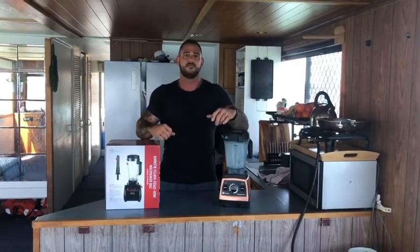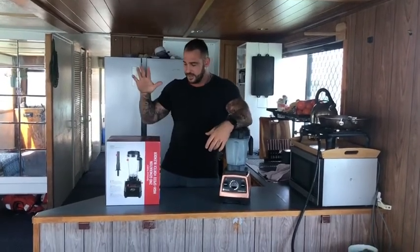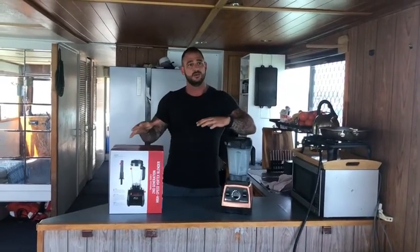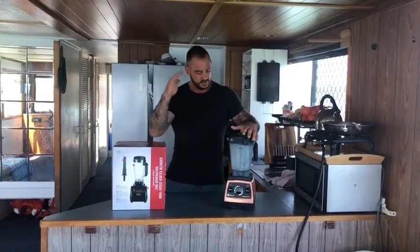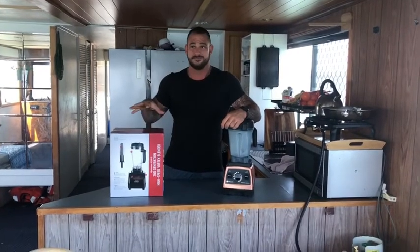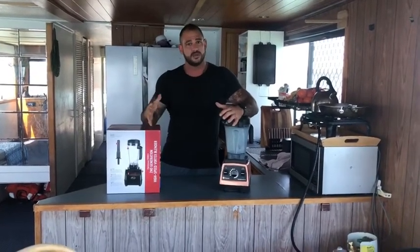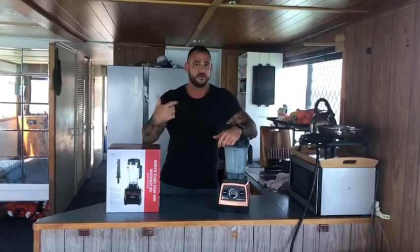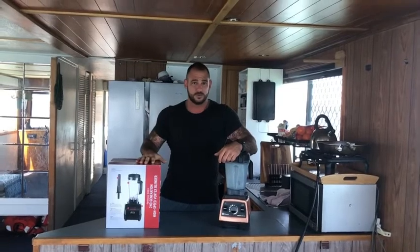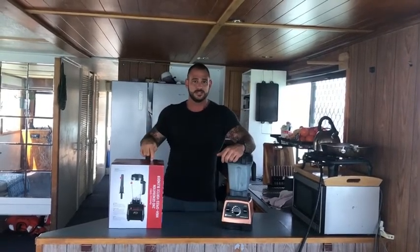I've always loved them, but I've always been really interested in the Optimum blenders because every review or comparison I've ever seen usually compares to the Vitamix because it's kind of top of its field in the industry. But the Optimum blender, from what I can read, outbeats the Vitamix in terms of horsepower and wattage at a much more reasonable price. So let's unbox this and get into it.